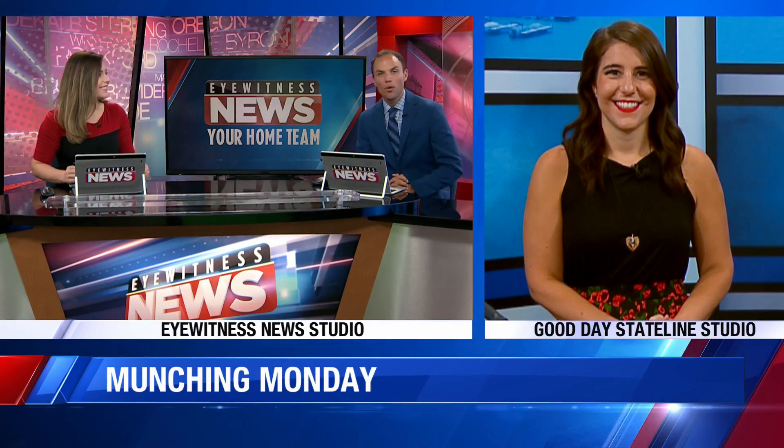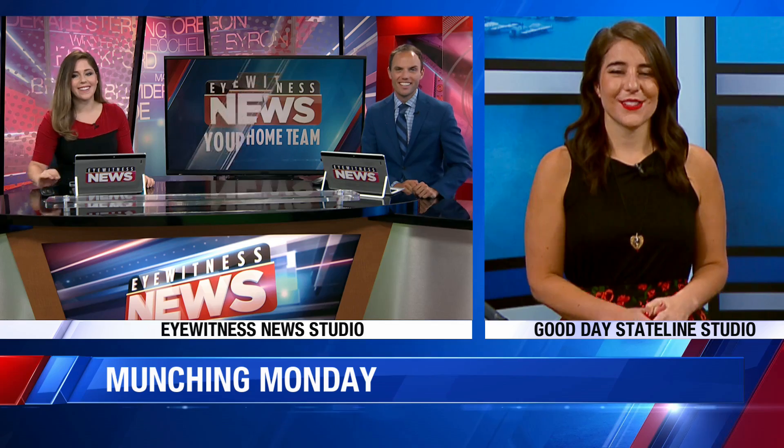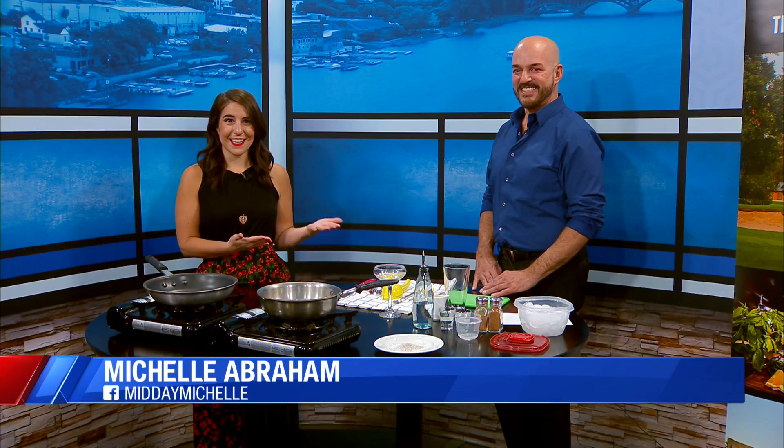Michelle from Good Day Saline. Joining us now it is Munching Monday. We've got a guest from the Beloit Club. Good morning. So why not kick off your Monday with a martini? George is going to be making the toasted pear martini from Beloit Club this morning.